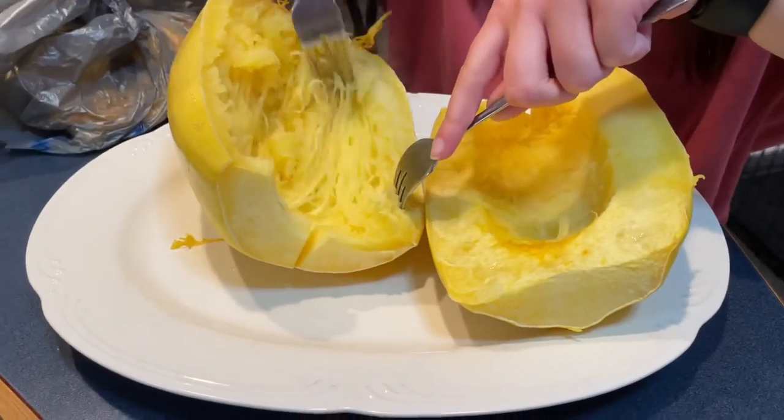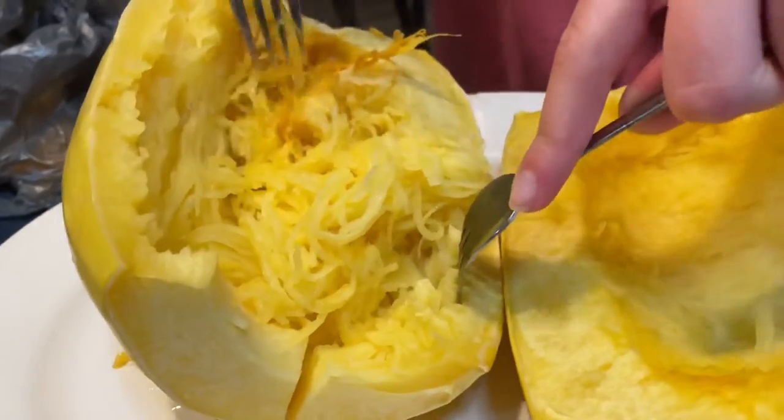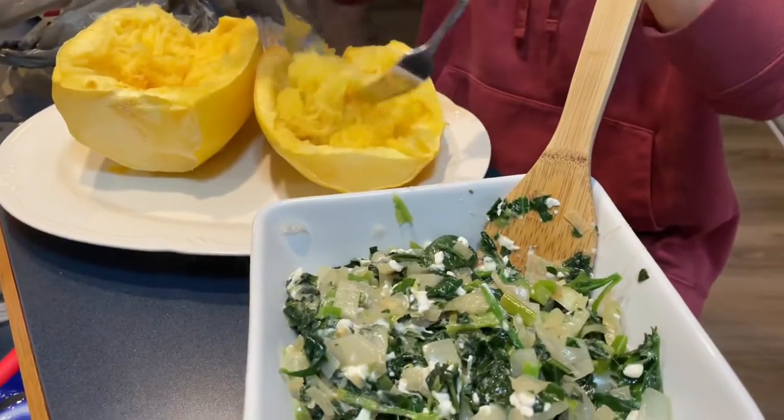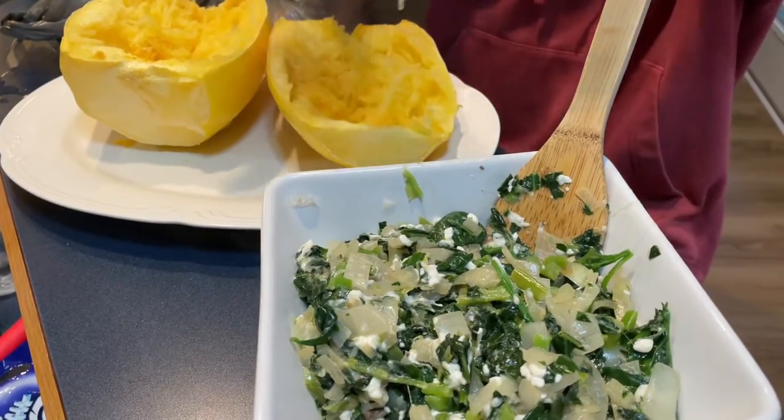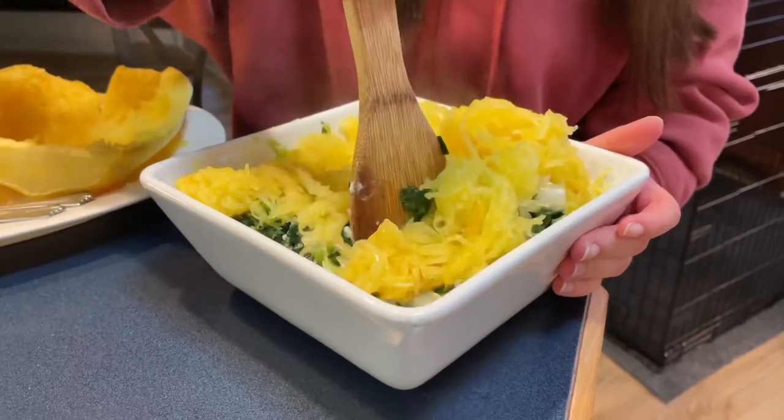Once the spaghetti squash is done in the microwave, take it out and use two forks to scrape it into strands. Once those strands are created, add them to the bowl with the mixture from the pan and mix it all together.